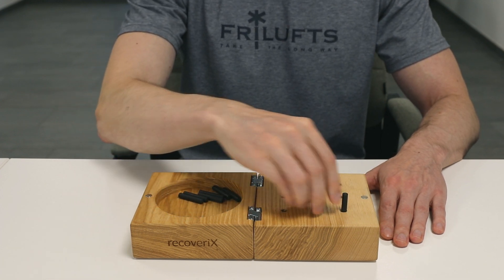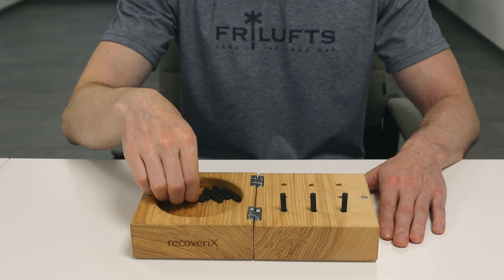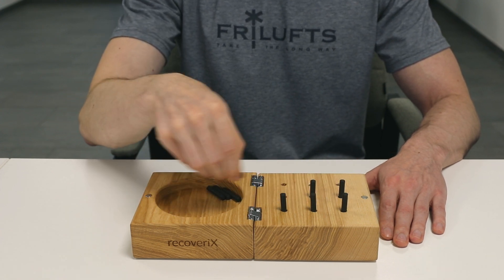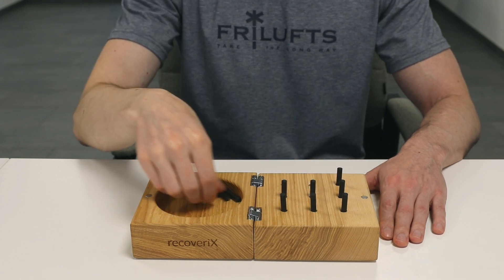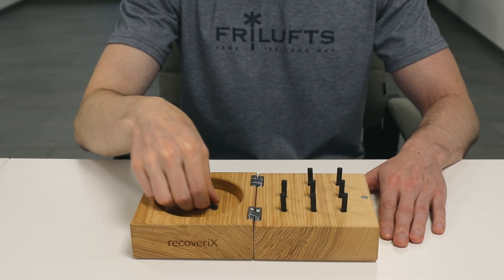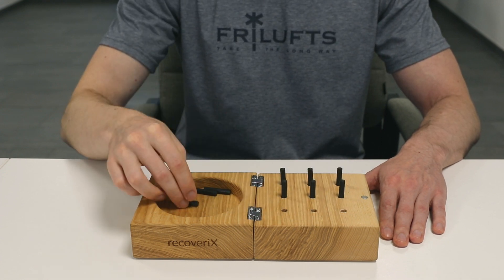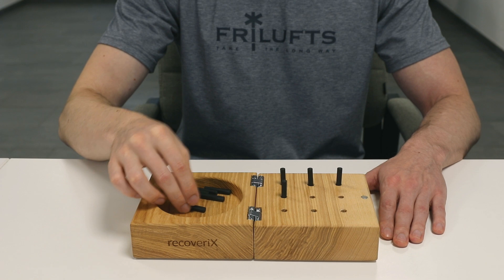The patient is instructed to take the pegs from the container one by one and place them into the holes on the board as quickly as possible. After inserting the last peg, the patient should then remove the pegs from the holes one by one and put them back into the container.